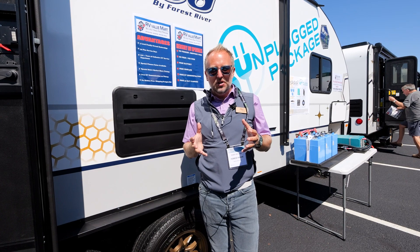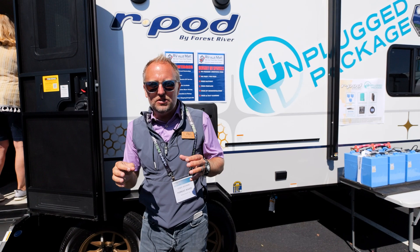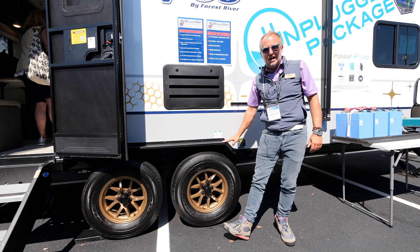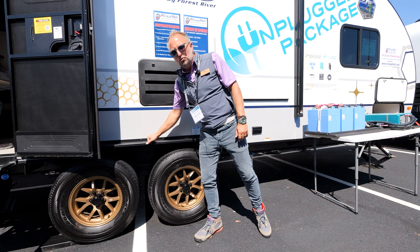We're outside the brand new 2023 cosmic graphite — you can see behind me this deep, dark, and rich color on the R-Pod graphic with great champagne accents. The first thing you'll notice is the 12-gauge steel inner-outer fender. There's no cheap aluminum fender well here — if you encounter any road debris or rocks, you've got a really nice heavy-duty fender on all 200-series R-Pods.